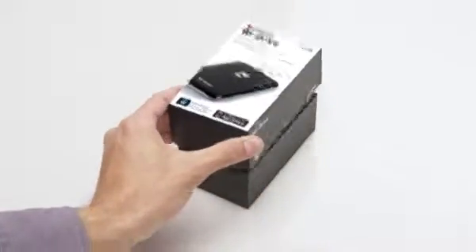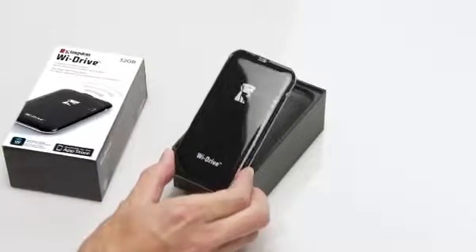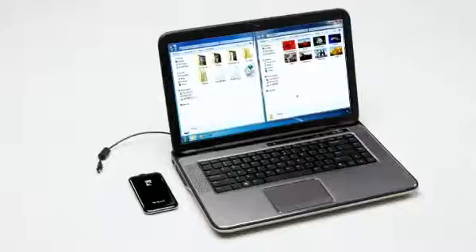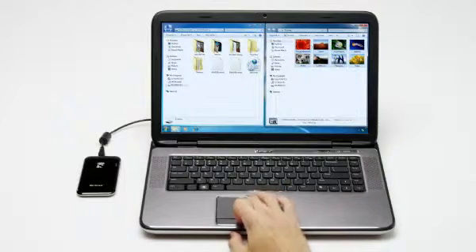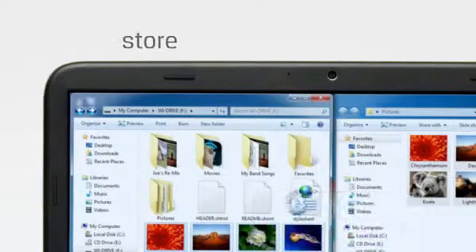Kingston YDrive has arrived, and it will expand your favorite devices with wireless portable storage and content sharing for the iPhone, iPad and iPod Touch. Just plug the included cable into the YDrive and then into a port on a computer. Transferring your favorite content is as easy as drag and drop. Create your own folders to organize your music, videos, photos and files exactly as you please.